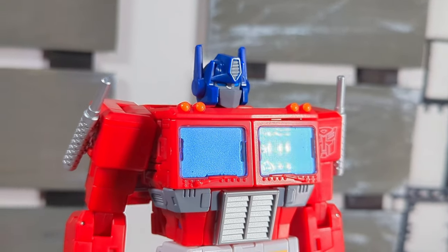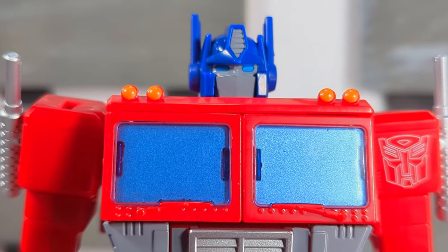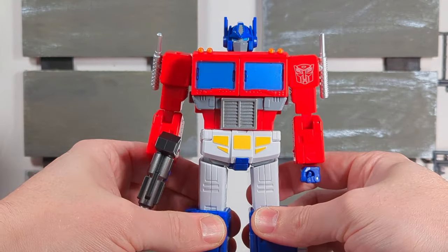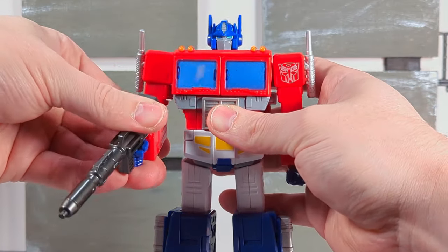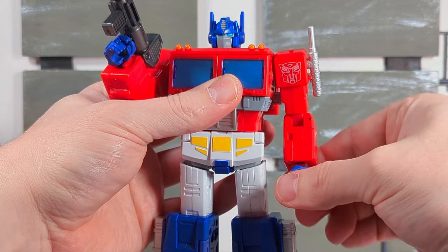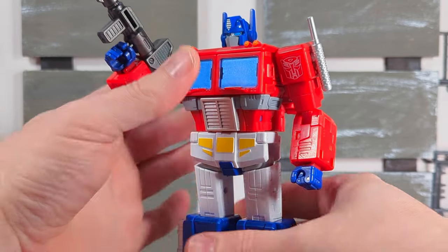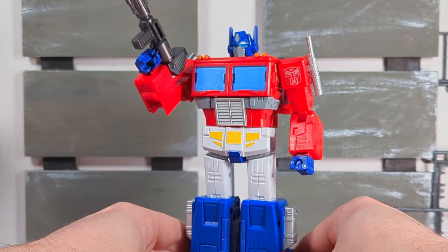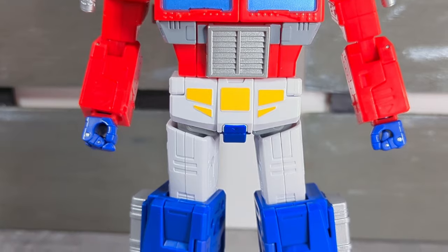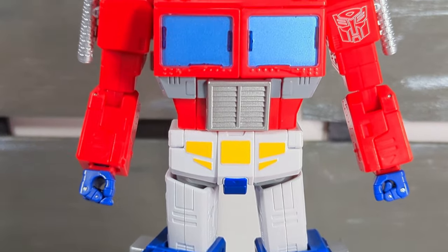I'm just going to let it out right off the bat — this is the best mainline Optimus Prime that you can get. Earthrise Prime was pretty decent, but this is leaps and bounds better. Just a gorgeous figure from head to toe — actually, not so much the head. In my opinion, the ears are off. Even on the packaging it shows them nice and pointy, but Prime's head in the 86 movie is a bit more sleek than this. I understand, though — they were probably worried the ears would break, snap, or warp.